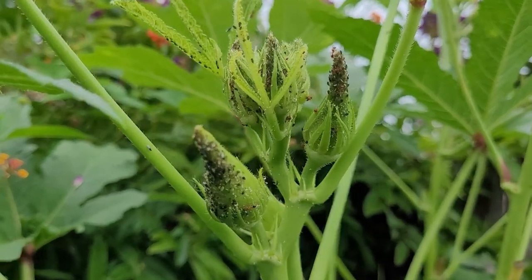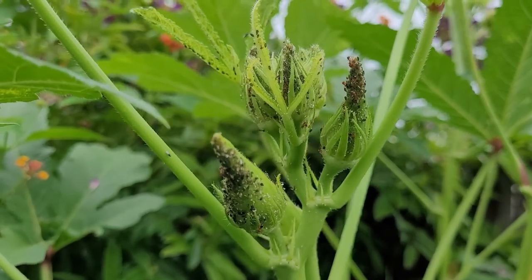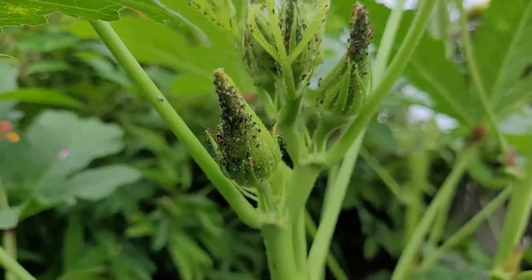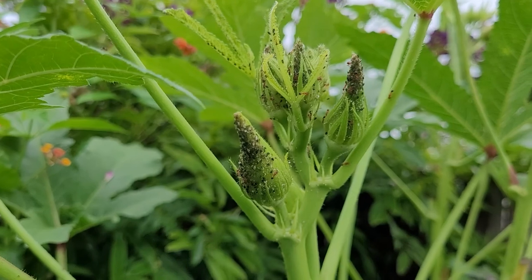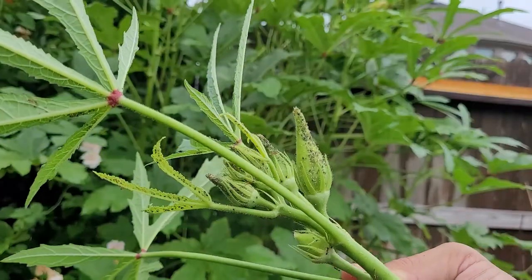I just found an example of a really bad pest problem. Okra has a problem with aphids, and once the aphids set in - as you can see they're all over this okra plant - here come the fire ants. The fire ants actually protect the aphids from the ladybugs, kind of like bodyguards. When you see something this bad, there's only one thing to do: chop it off and put it in the trash. Now I've got the harvest of okra here - I've been collecting for the last couple days, so we've got plenty to do the canning.